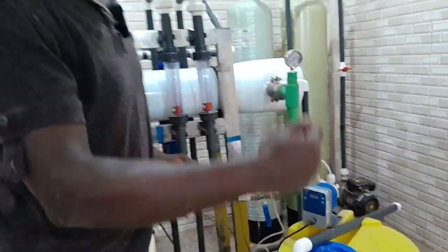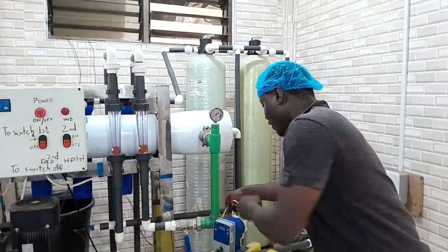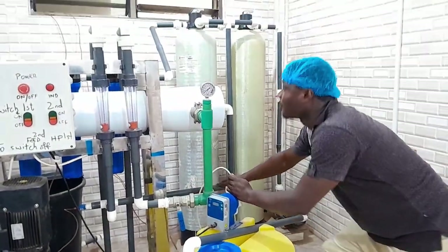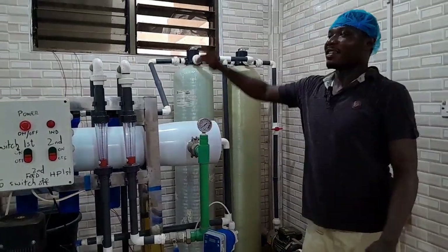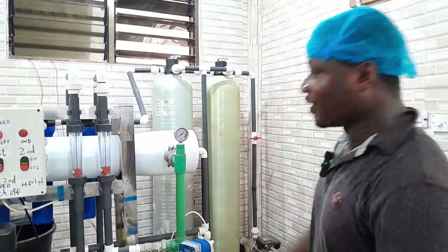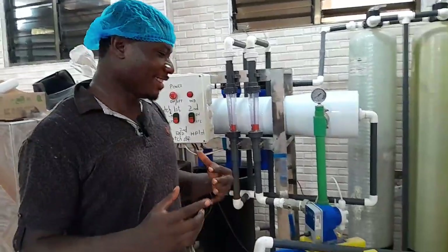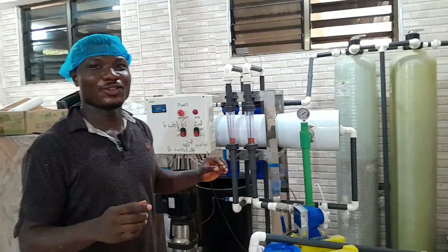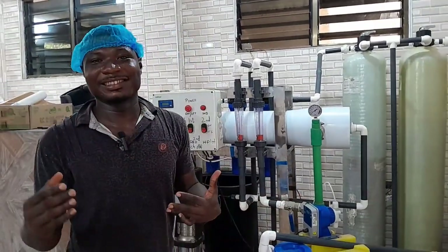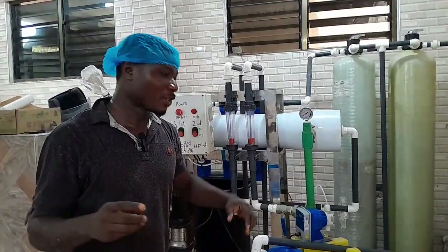So while you are treating, the pH dosing system is also working. Your soda ash light is pumping through this tube, going through this tube, passing through your pipes, flowing through the membrane, and then into the tank. So that is your pH system. This is a demonstration of what you can do on your own. This is how you stabilize your pH.